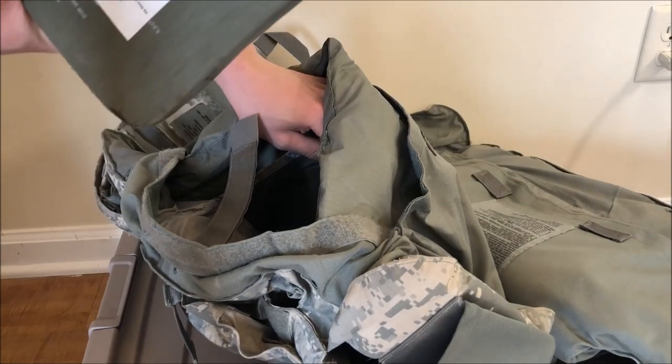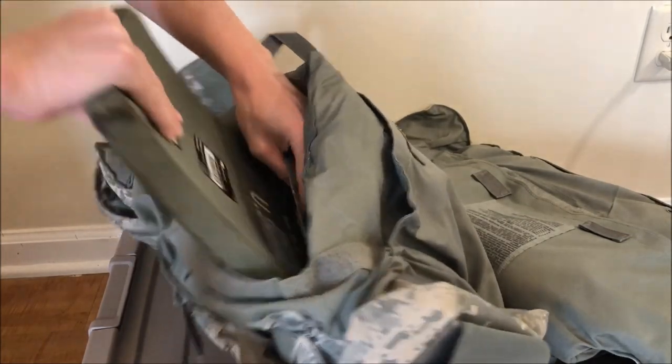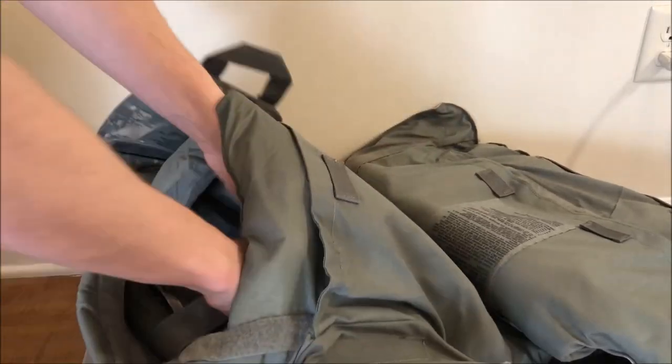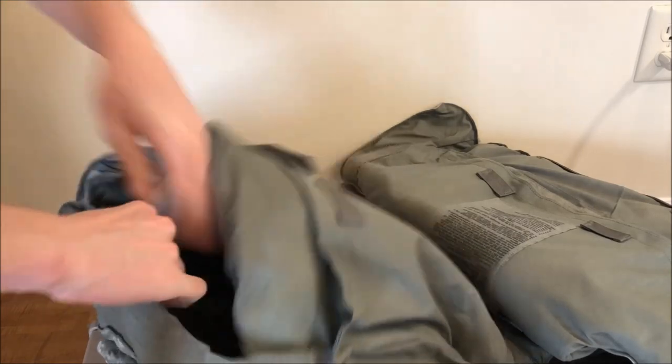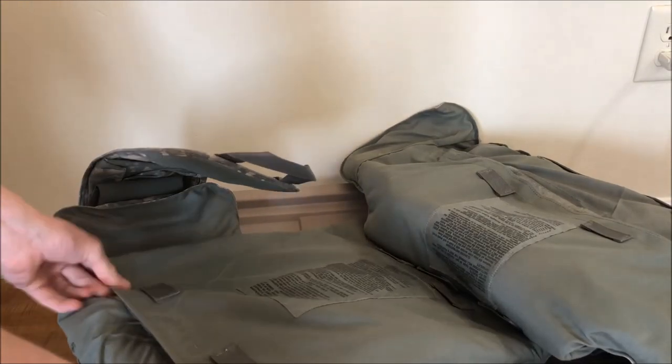Take your strike face, this time facing towards the back. Put that in, then close the velcro strap over it. Velcro that compartment, then finally velcro that.